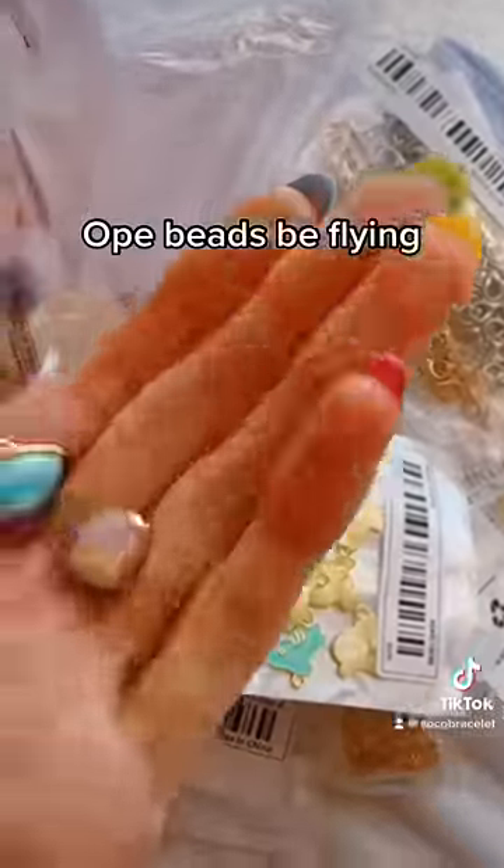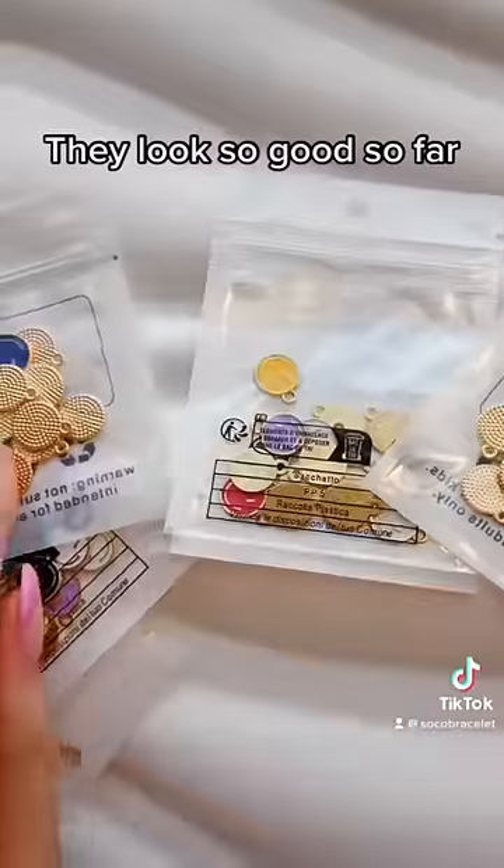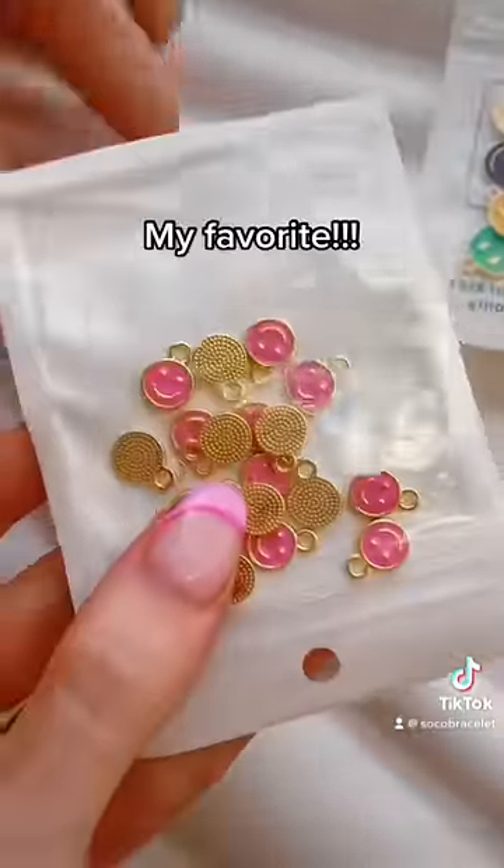Oh, beads be flying! Time to look. Starting off, I got a bunch of smiley face charms. They look so good so far. My favorite.